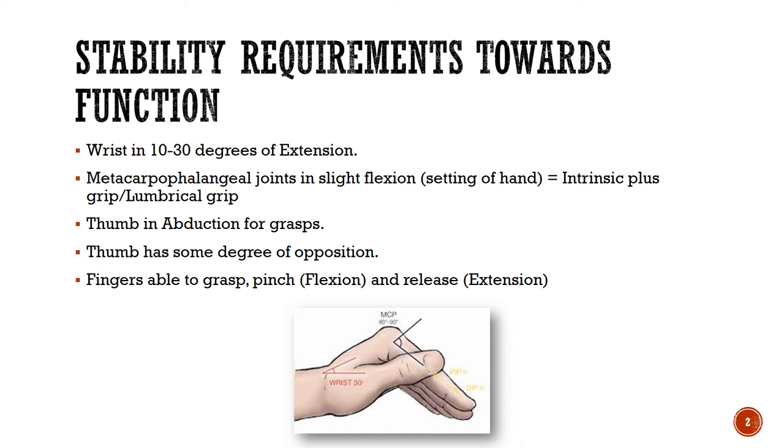We often refer to this as the intrinsic plus or lumbrical grip, which we will look at visually a little bit later. Moving on to the thumb — as you reach for your water bottle or your cup of coffee, look at where your thumb is just before you touch the bottle.